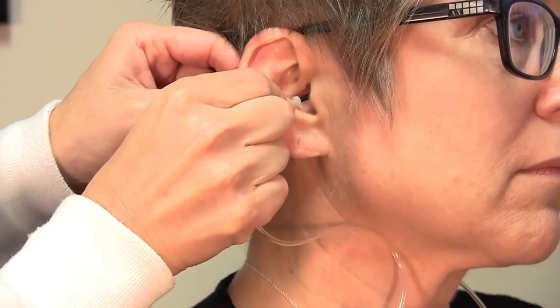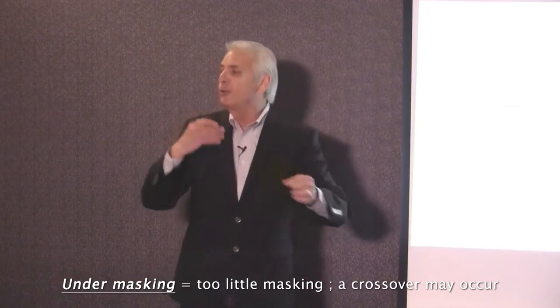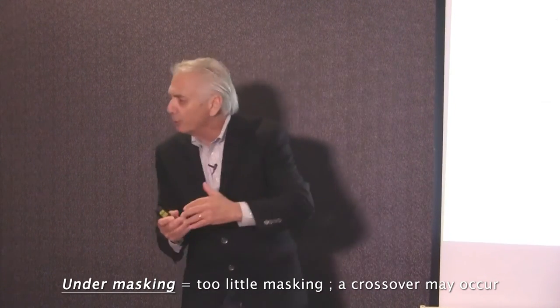Pulling back on the pinna and inserting the insert tip into the canal. If we under mask, then we're not introducing enough noise, and there still can be a crossover.